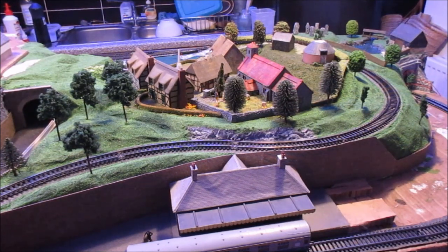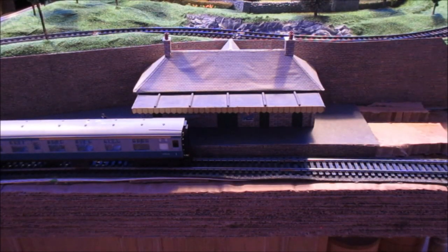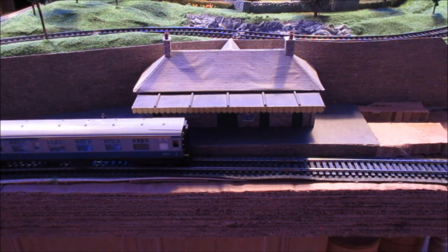A couple of little developments, most important one down the front. One of the big changes — rather than go and build another station which was going to be identical to the one we'd already got on Rosens Hill, we've cut the step off the back of Rosens Hill and now stuck that on there as our main line station.